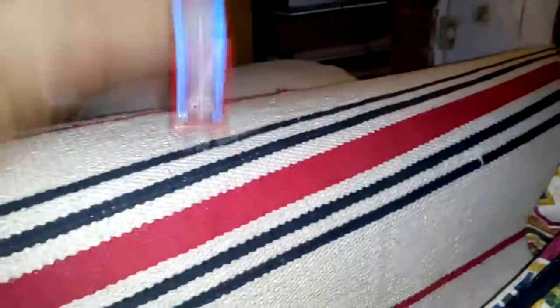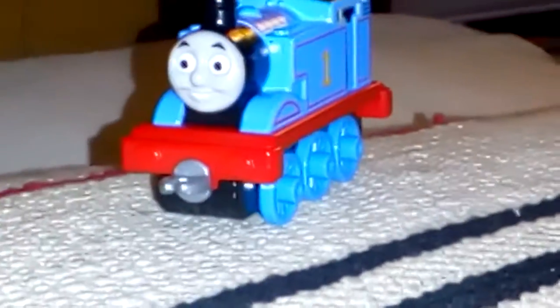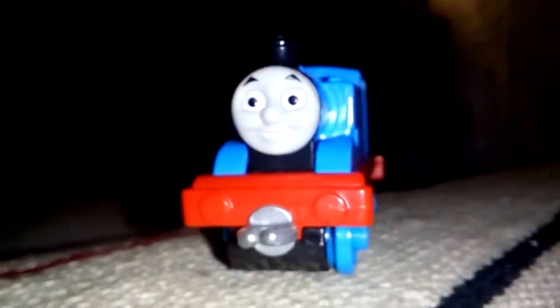Yes, my dudes, I got — wait, wait, no, this isn't it. I got one. Yes, I got an Adventures Tom Tom.